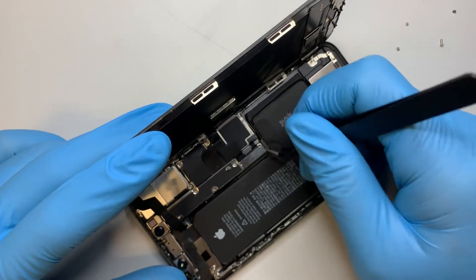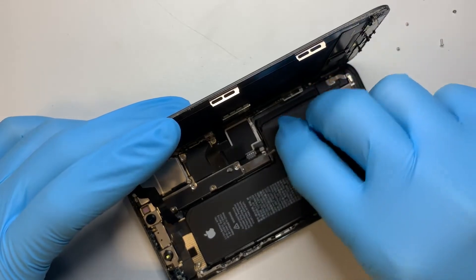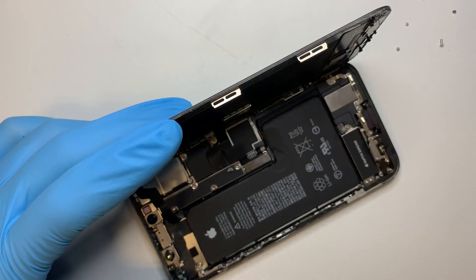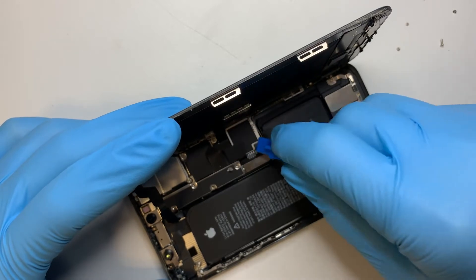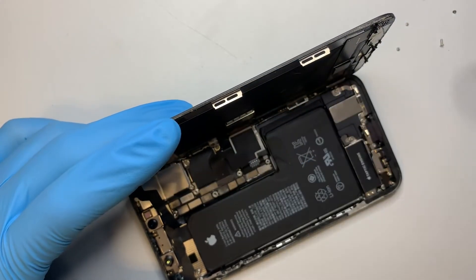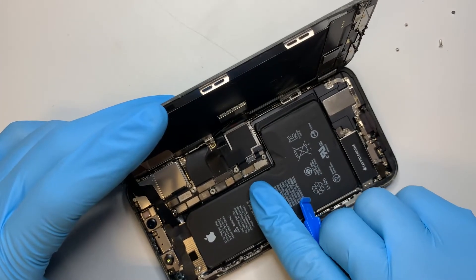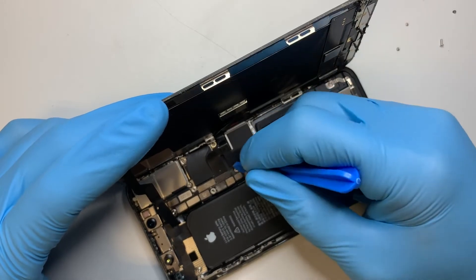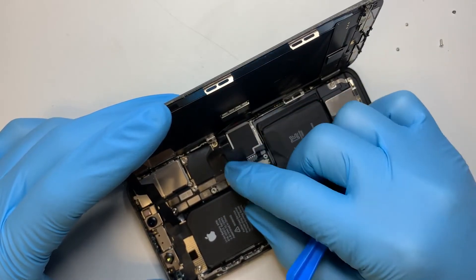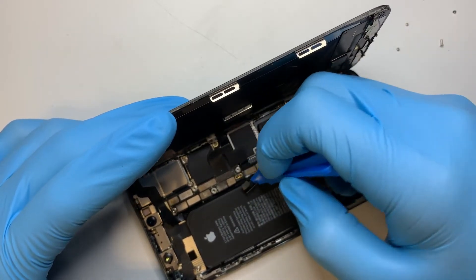This is actually a Phillips screw. Just be very careful getting the bracket out — you can also use a plastic pry tool. Go ahead and disconnect the battery.